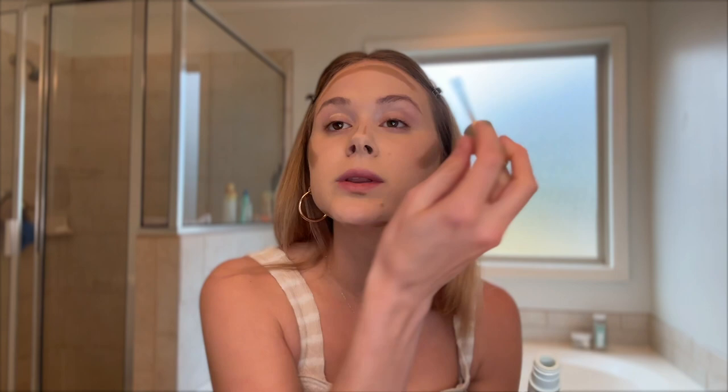We are priming my eyes today with Too Faced Shadow Insurance — what a throwback! This is the 24-hour wear one. Using Too Faced Shadow Insurance is kind of like Urban Decay Primer Potion — it takes me back to when I first started getting a lot of high-end makeup, because that was one of the first primers I ever had.